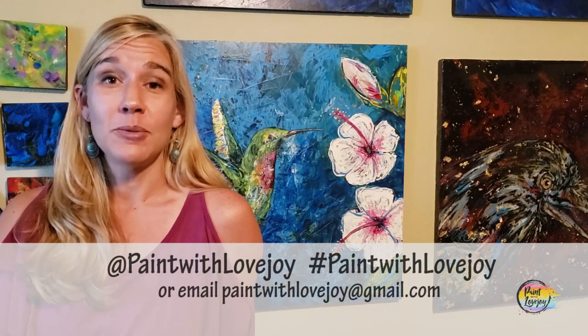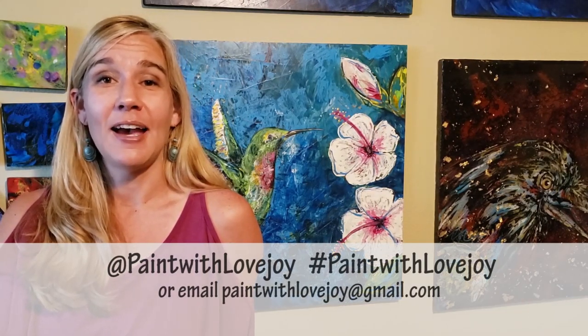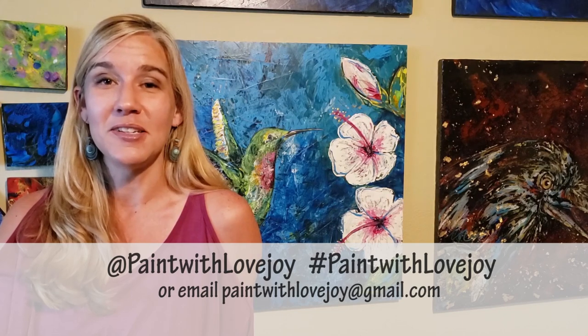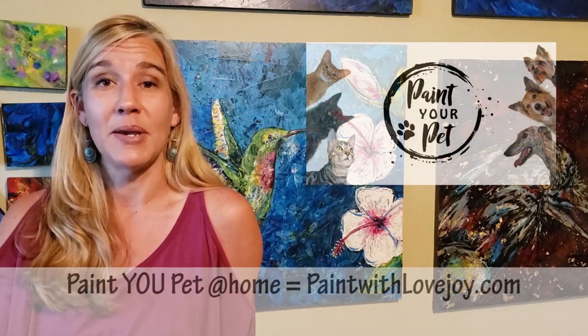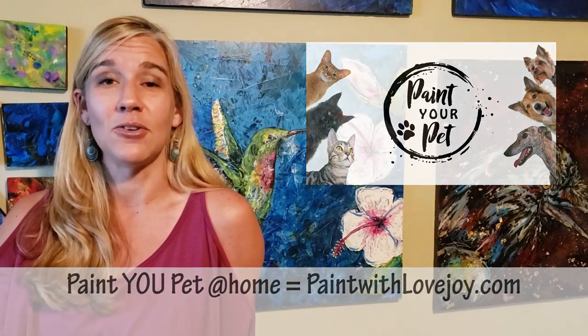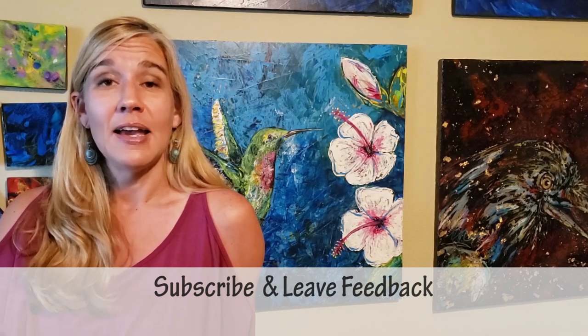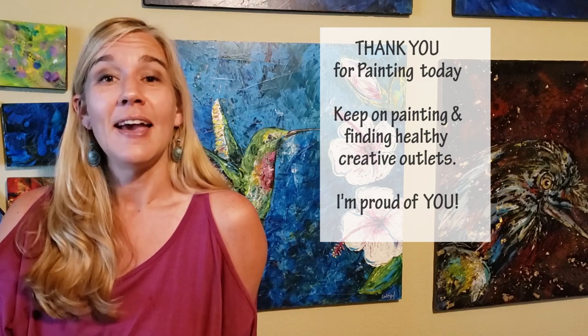I hope you enjoyed the process of painting and liked how your paintings turned out — I'm really proud of you for painting at home. As you upload your pictures to social media, please tag me or hashtag Paint with Lovejoy, or email me your pictures at paintwithlovejoy@gmail.com. I enjoy seeing those and try to post them to encourage other beginners to try painting. Please share this with your community and keep getting creative. If you have comments, feedback, suggestions, or things you want me to paint in the future, leave a comment and I'll answer as quickly as I can. Thanks for taking time out of your day to get creative with me — don't wait too long to do your next one. Until then, cheers.